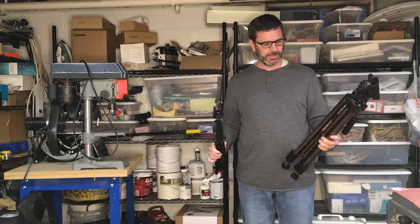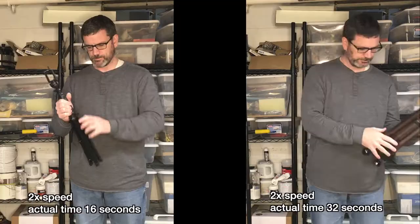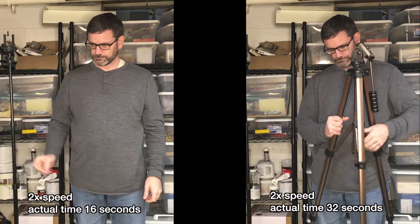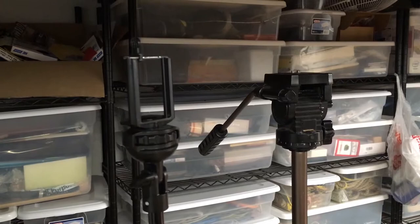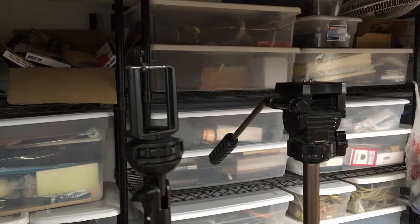I have two tripods here — the selfie stick tripod and my old tripod that I've had for over 20 years — and I'm going to quickly set both of them up to see how long it takes. It took around 16 seconds to set up the selfie stick tripod and around 32 seconds to set up the traditional tripod, so about half the time. I don't want to infer that the selfie stick tripod is better overall — my point is that it's faster to set up. There are pros and cons to each.